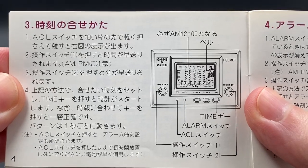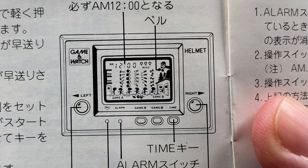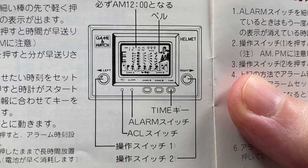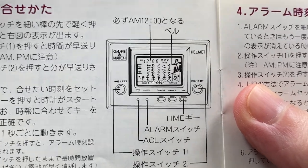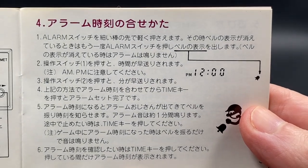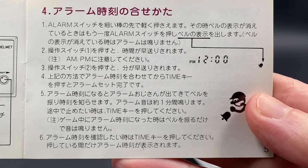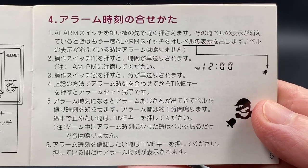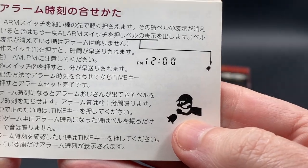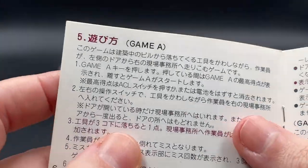The ACL button is like the reset button, and you'll see when you put the batteries in all the different animations that appear. There's the alarm section, and with all Game & Watches moving forward after the first Silver series, now in the Gold series, all Game & Watches have an alarm that can be set. I'll show you how the Helmet alarm and Mr. Game & Watch alarm work.